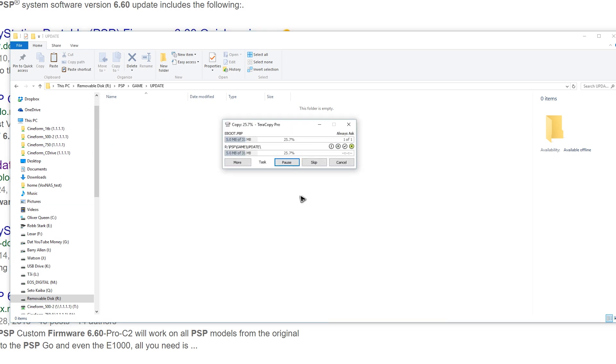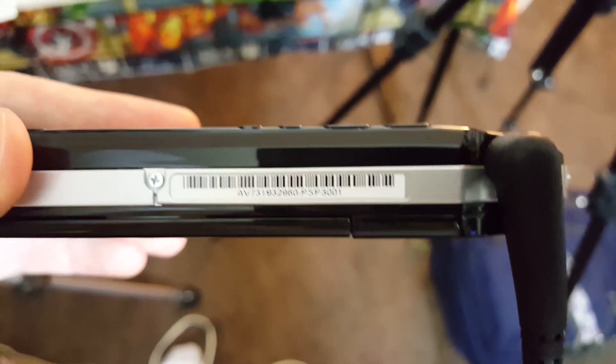If you don't know which PSP model you have, check the serial number sticker on the bottom of your PSP. For example, mine ends with "-PSP-3001", so mine is a 3000 series. Once you've downloaded the EBOOT.PBP file for your model, copy that to the UPDATE folder we created. Once that's finished, unplug your PSP from your computer. On your PSP, navigate to the GAME menu, go to Memory Stick, press X on PSP UPDATE version 6.60, and let it install. Now you can proceed to installing the Pro custom firmware on your PSP.